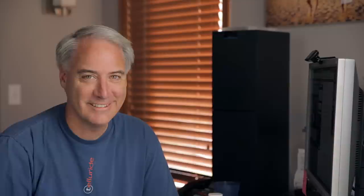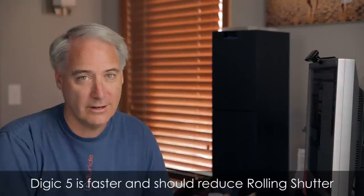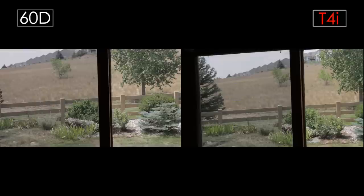Next up, let's talk about rolling shutter. Having the Digic 5 processor, which is faster than the Digic 4, is supposed to give you less noise — which I didn't really see — and it should give you less rolling shutter due to faster processing. But again, I'm not really seeing much difference here.